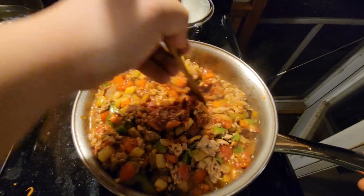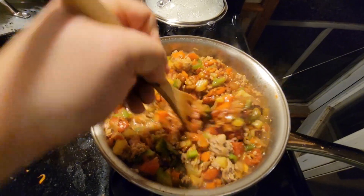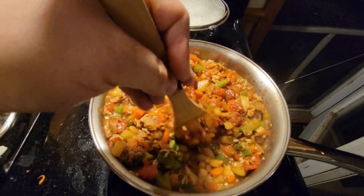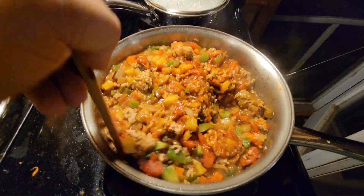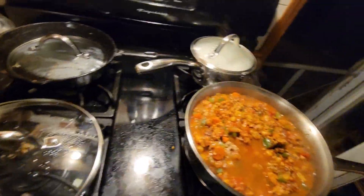You can put some sugar — some people like to put sugar — but I think I'm gonna wait. There's some sweetness from the oyster sauce already. Water, mix it.